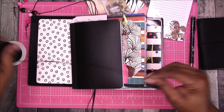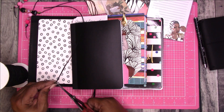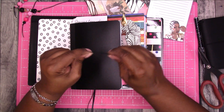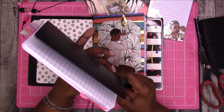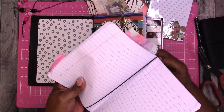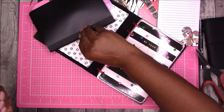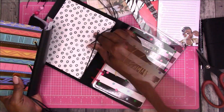I'm going to use this black elastic and roughly double the height, trim a piece off, and then knot it up. Then I'm going to put the band around this one in the middle.